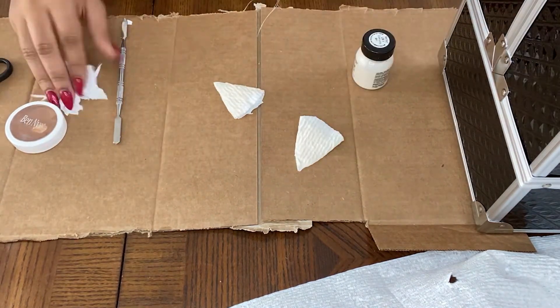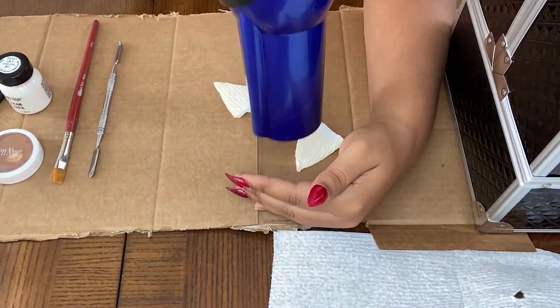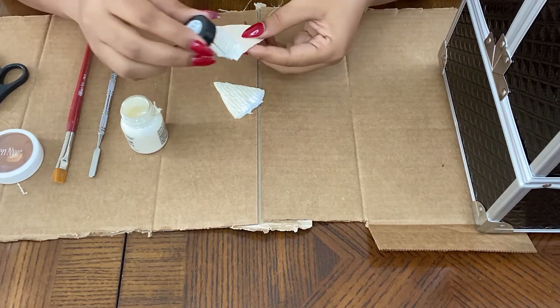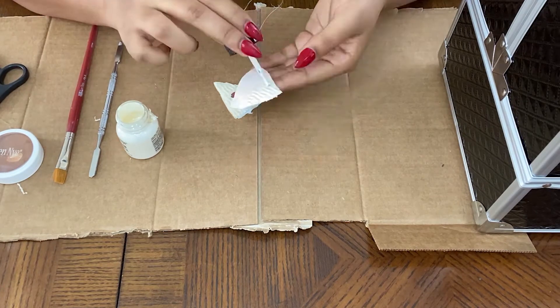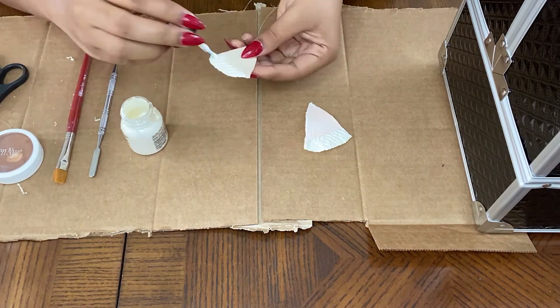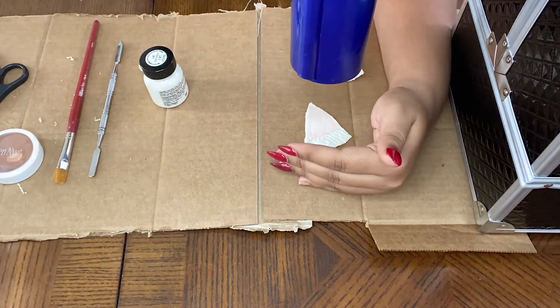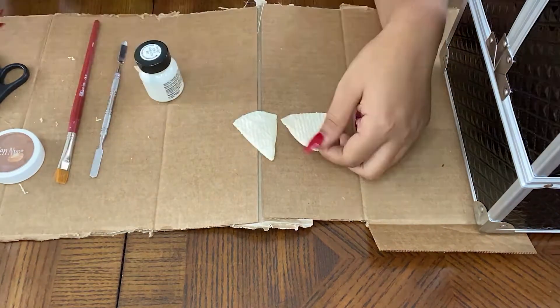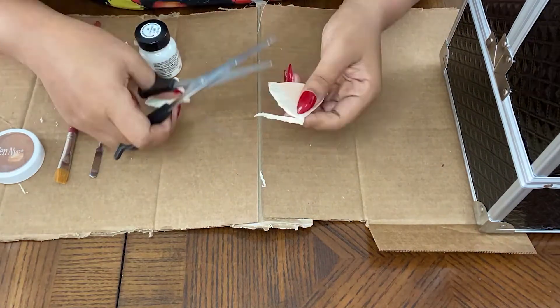I was sure to leave about a half inch extra space at the bottom of the ears so I could have a flap to adhere the prosthetics to my actual ears. Then I went in and coated the prosthetics entirely in liquid latex, drying them as I went and being sure to close off any frayed ends. Then I just went in and trimmed any excess.